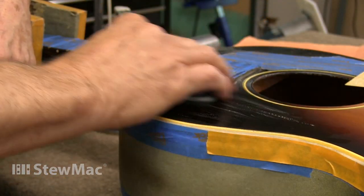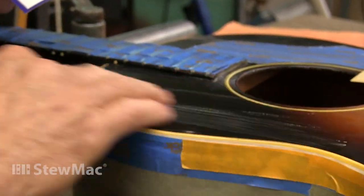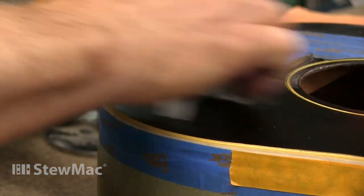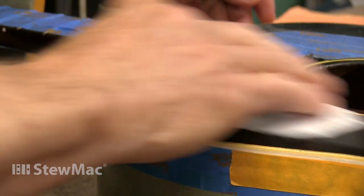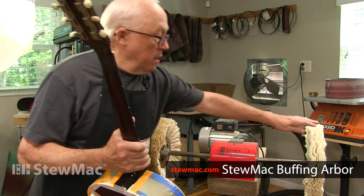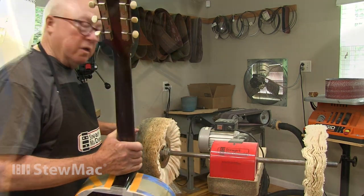It's been a couple weeks since I sprayed this last, and it's plenty dry, and I've sanded it out with some 800 gold first. Then I went over to wet sanding with warm water and some dish soap — it's so smooth it's ready to buff. I'm going to use a medium compound on this one and a nice fine one on that one. That's the clean wheel. This has done a few frets, as you can see.